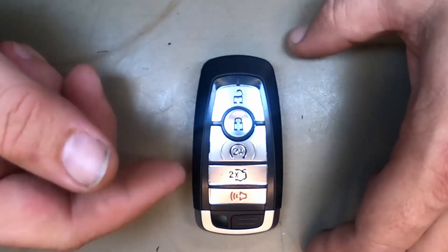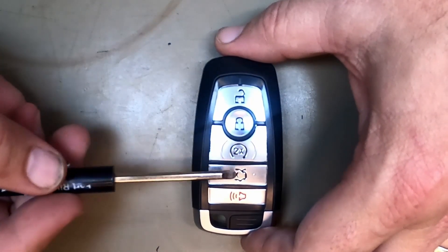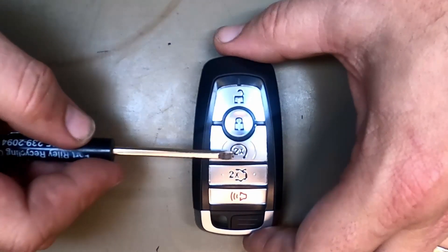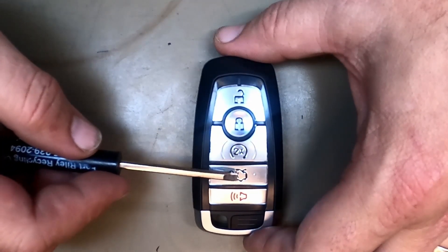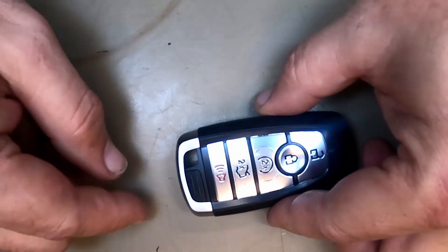Let's go ahead and change the battery out on our five-button remote. It doesn't matter what your button configuration is for Ford or Lincoln — it's all the same. This could be a trunk, a hatch, or a cargo door for the Ford Transit. If your key ring is attached, leave it on. It doesn't matter.